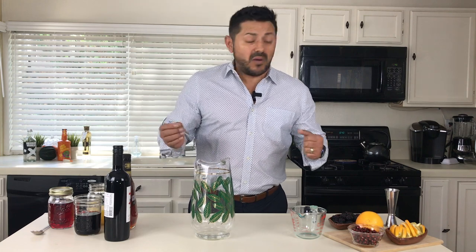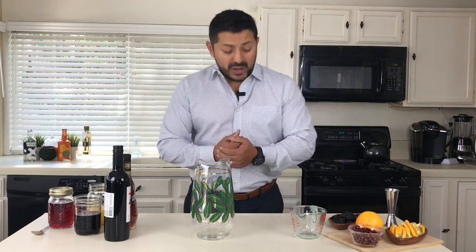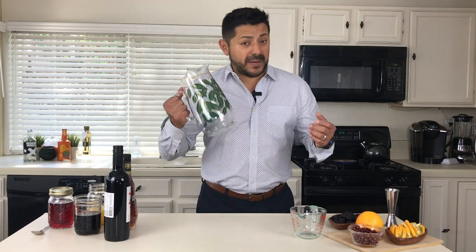This is one of those sangrias that you want to make with a small period of time — probably to get ready for your friends to come over to the house. You're gonna need approximately three hours, and the reason you need three hours is you just need to let the actual ingredients sink and absorb the flavors of the mix. So what are we gonna use? Well, first of all, we need a big pitcher.